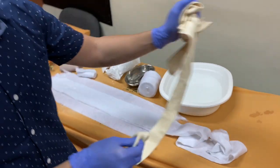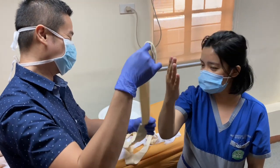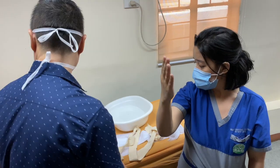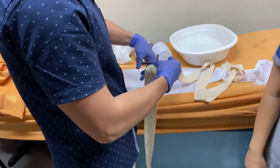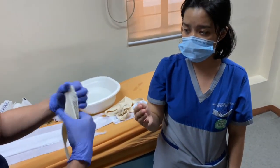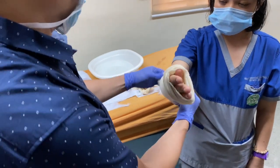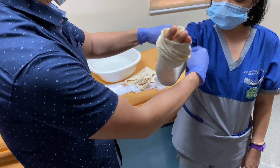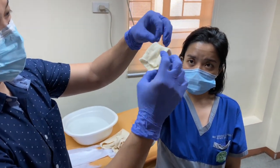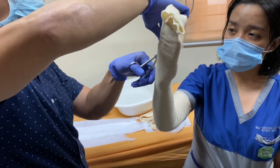We need to prepare the limb. We put on the stockinette. Usually add around 2 to 3 inches from the edge of the skin that we'll be applying. It's a bit long, but you can pull this down a little bit later. Then you can create a hole for the thumb — be careful not to cut the skin.